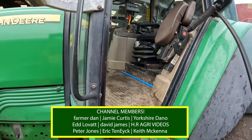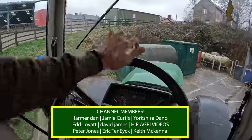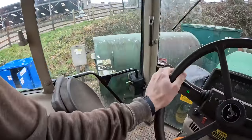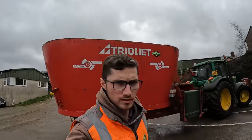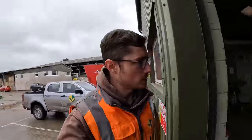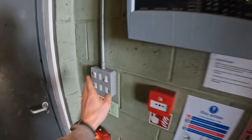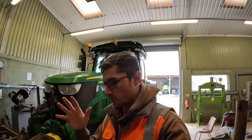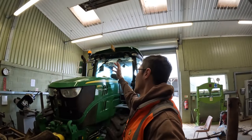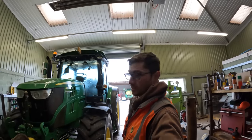Good morning, welcome back to the channel. Just putting some oil in the tractor, needs a bit of a top-up. Let there be light — second time to jump. Everyone has been telling me for a long time I need a second beacon on this tractor, and we made maximum use of a very wet day yesterday and started putting the second one on.